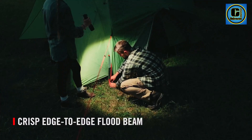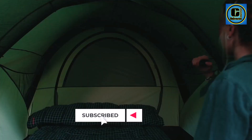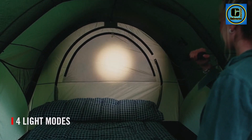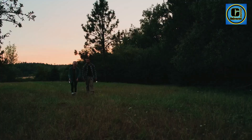The rechargeable battery adds an eco-friendly dimension to its functionality, eliminating the need for disposable batteries and providing a cost-effective, sustainable solution for extended use. Crafted with durability in mind, the Coast Rechargeable LED Flashlight features a rugged aluminum body, making it resistant to impact and the elements.